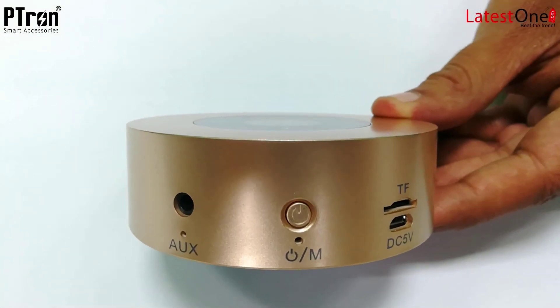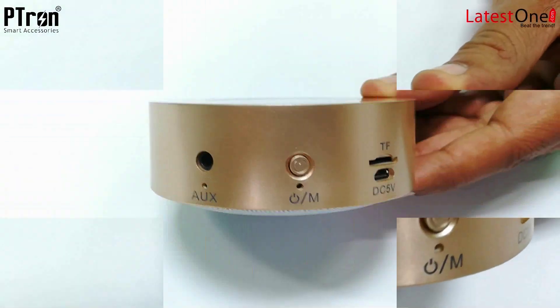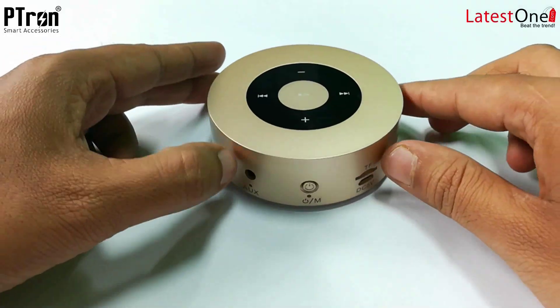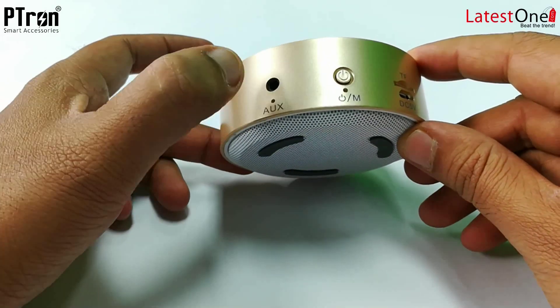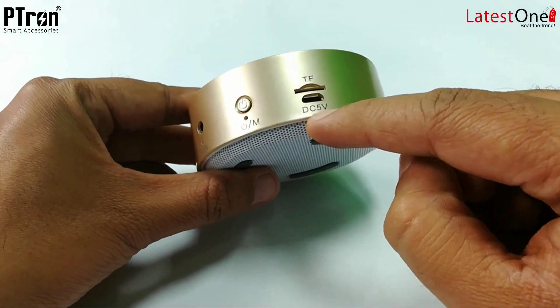So let's have a look at this mini Sonar Bluetooth speaker. This is micro USB, and pretty much the technical parameters look quite impressive. So let's have a look at all these buttons. This is the on/off button, this is for the aux cable, this is for charging micro USB DC 5V, and here you can put in the memory card.